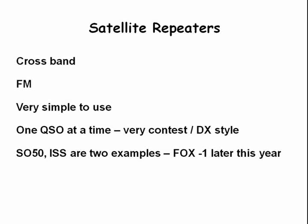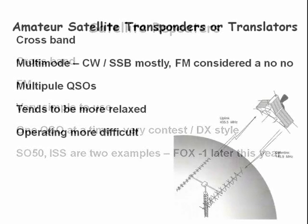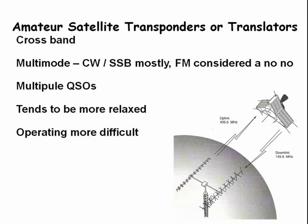Satellite FM repeaters operate cross-band, use the FM mode, are very simple to use, and can accommodate only one QSO at a time, usually in rapid succession. Satellite transponders or translators can support multiple QSOs simultaneously and generally provide a more relaxed operating environment.